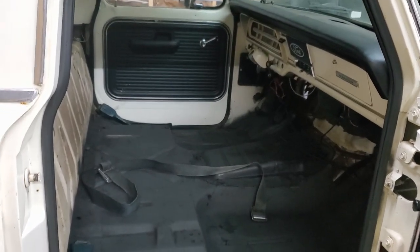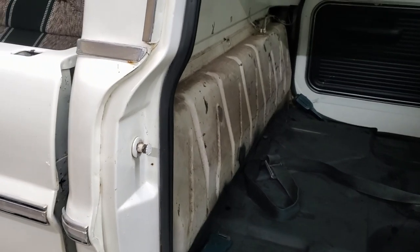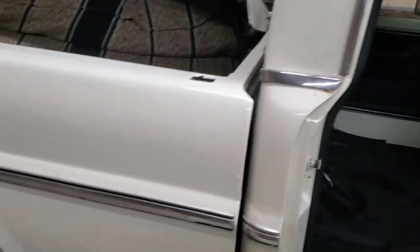As far as the inside goes, we got it totally gutted with new carpet underlay. The tank is going to be coming out as well, and I've got a tank to put in the bed.